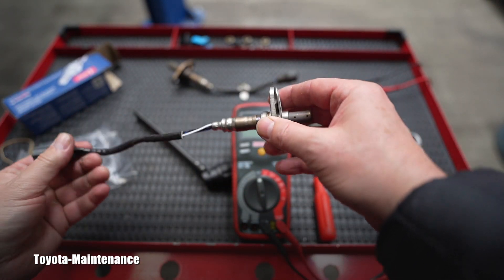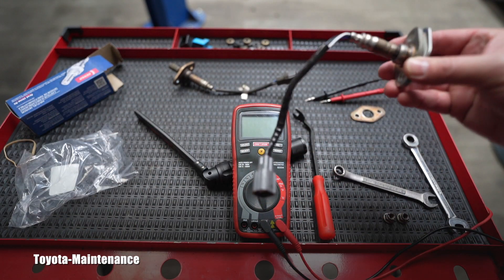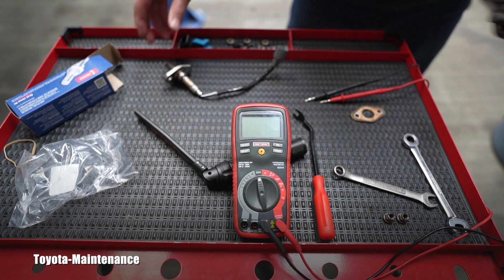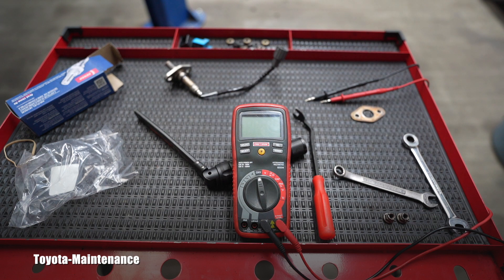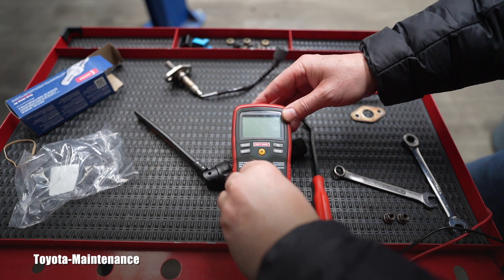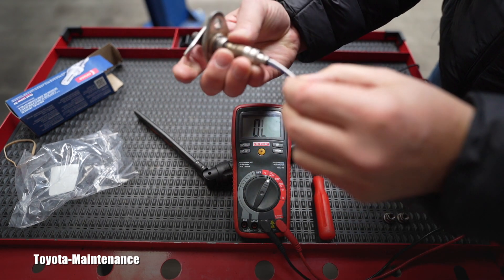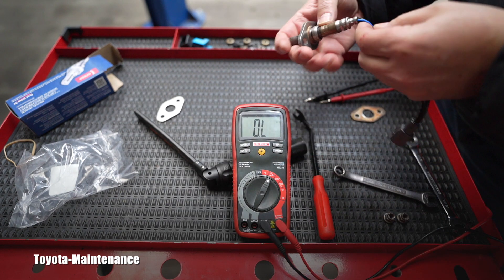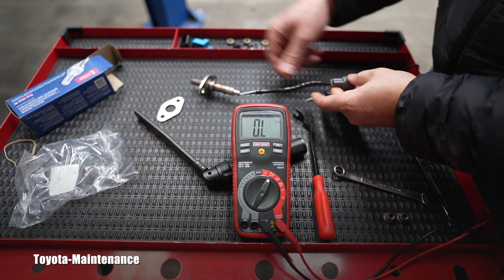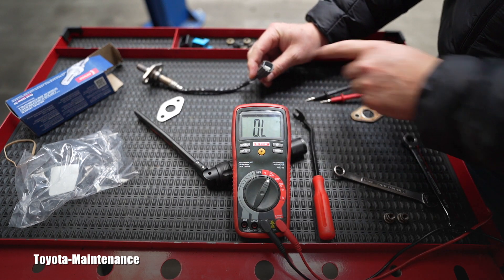I kept telling you there should be anti-seize included with it, but guess what — this one is missing it. Someone stole it. Get rid of the old junk, it's in the way. Let's measure the new one. You have a good view of the multimeter — this is what I keep talking about.